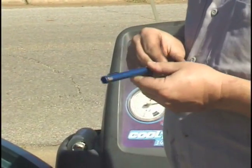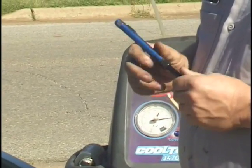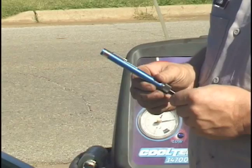Hi, my name is Mark Delgado with American Auto Service for Expert Village. This is another diagnostic tool that could be used — it's an ultraviolet light.